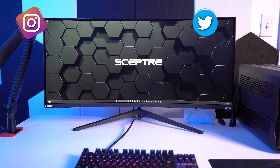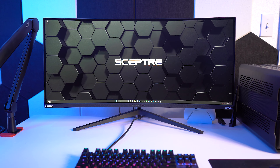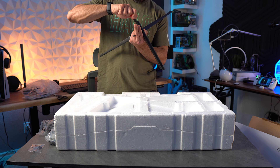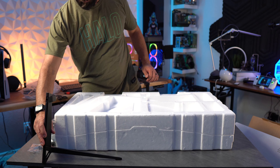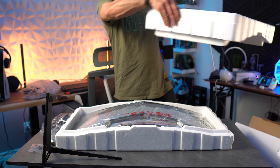Hey everybody, Steven here, and today I'm reviewing the Scepter C345B-QUT168 ultrawide monitor. As always, I'll get into the specs first and then cover what I like, don't like, and the gray area before wrapping the video up. The C345B-QUT168 is a 34-inch ultrawide VA panel monitor with a 3440 by 1440p resolution and a 1500R curve.